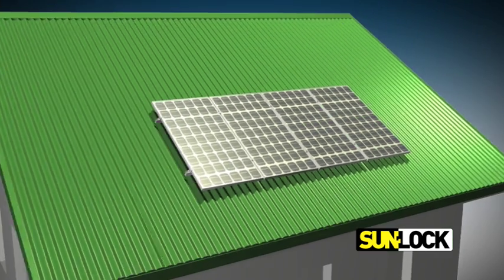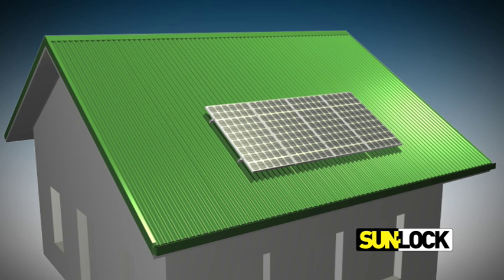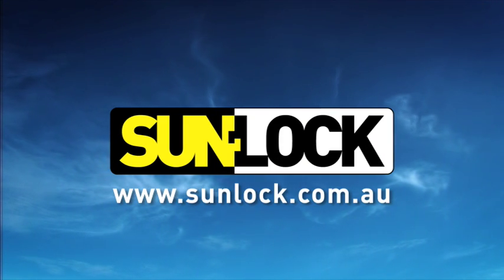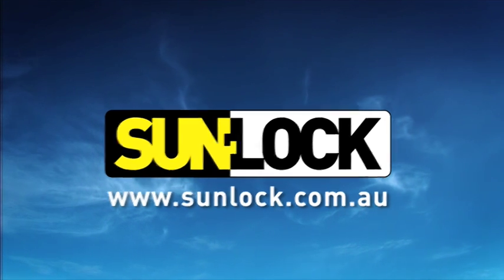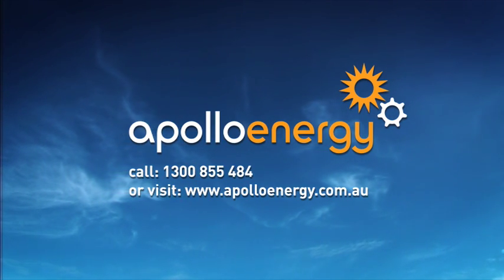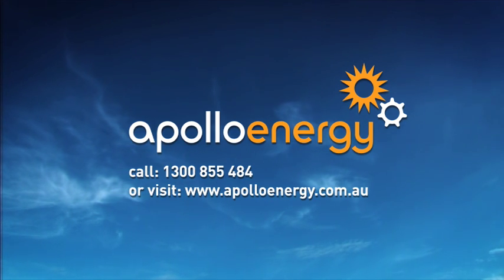Proudly designed and manufactured in Australia, SunLock is a simple and efficient system to securely mount solar panel arrays of any shape or size. Please contact Apollo Energy for further information.